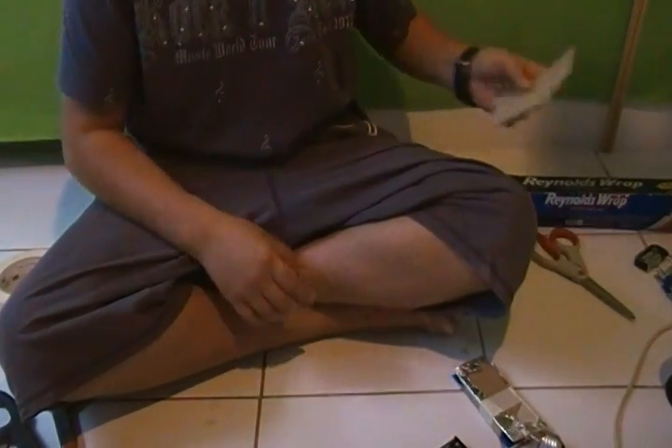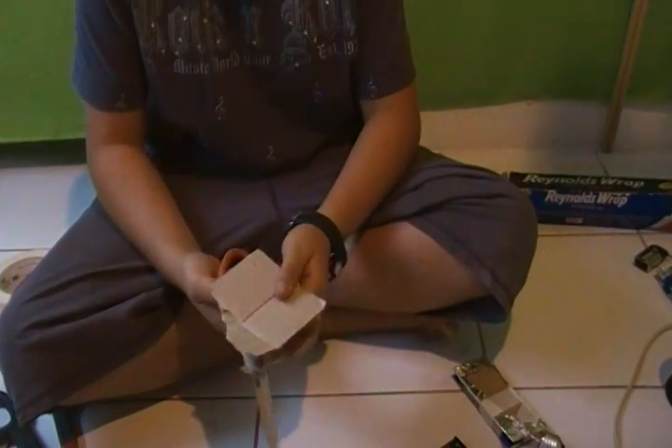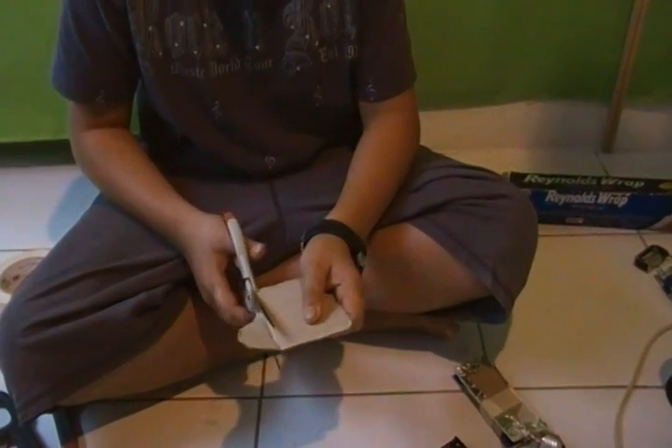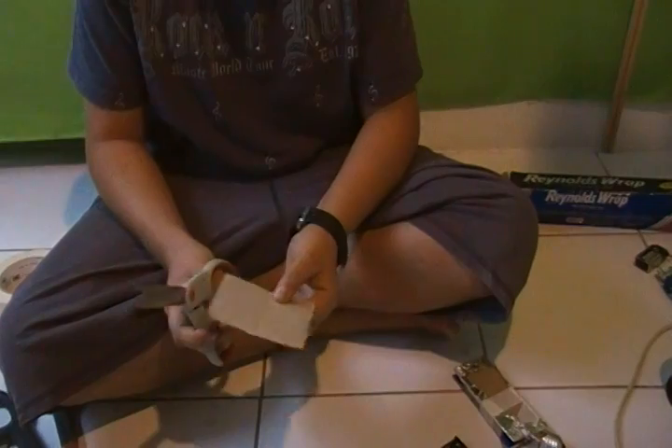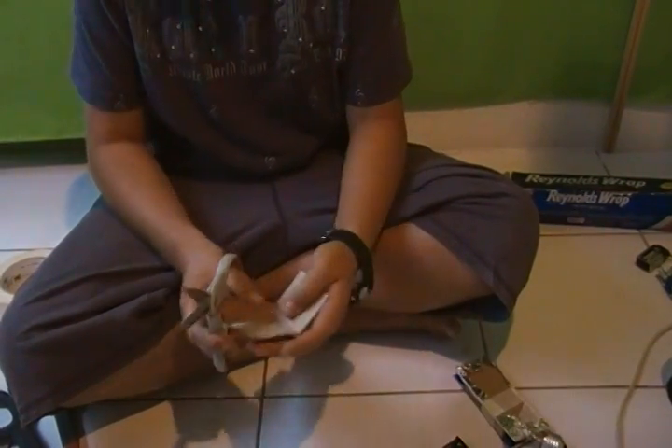Let me show you how to build it. First, you need to get some cardboard. Cut it into the size that you want the pressure pad to be. I'm making a small one because I don't have much more cardboard left.